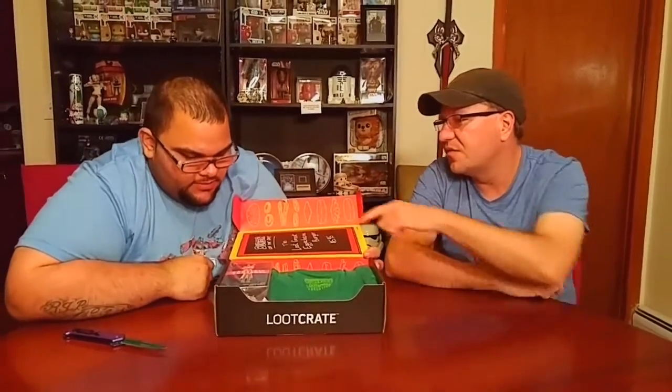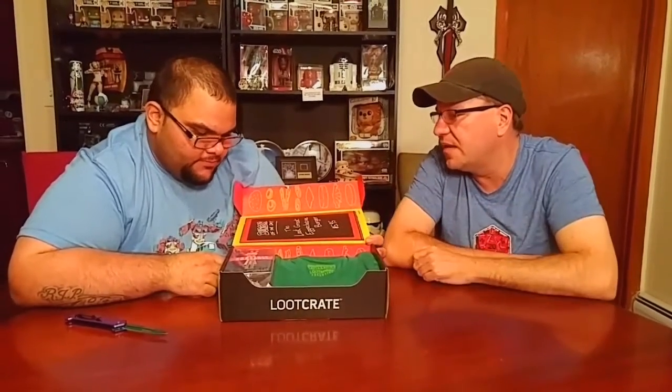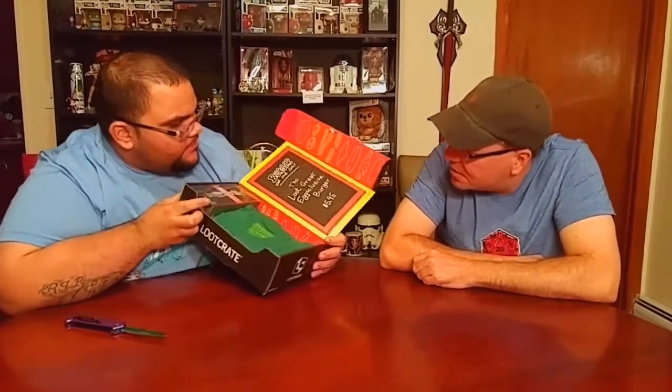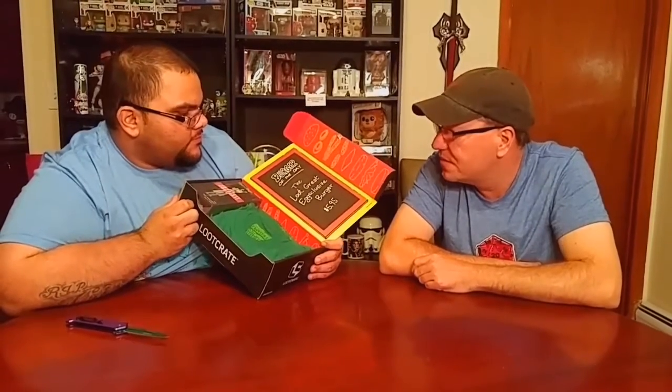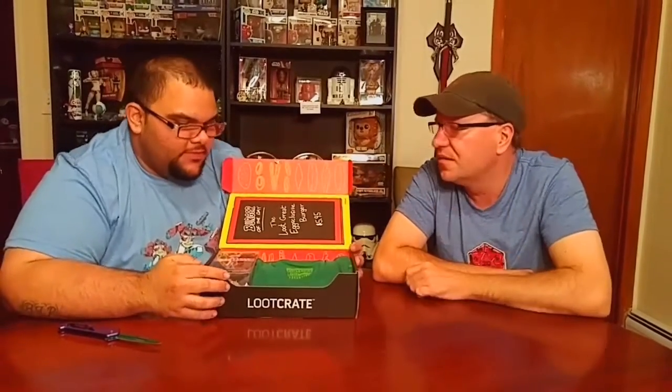And look who we got here. Alright. First it says here, we got a chalkboard - it says Burger of the Day, the Loot Crate Exclusive Burger, $5.95. That's not how much the box costs, right? No.